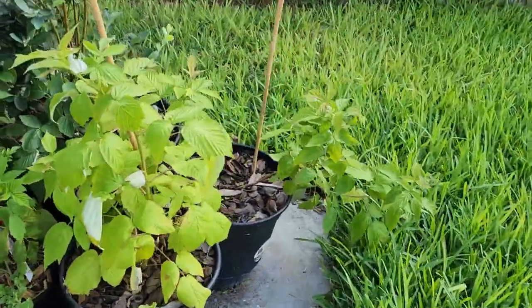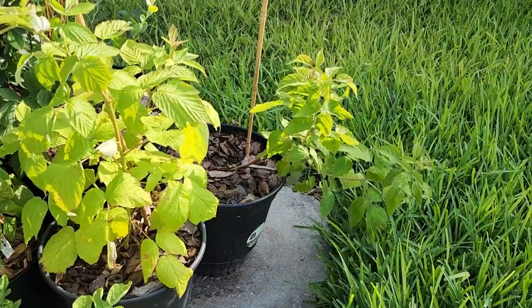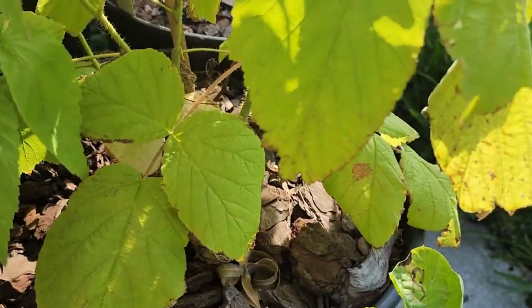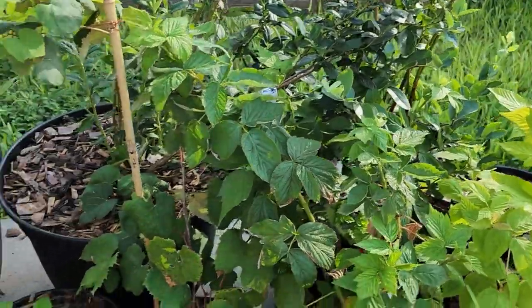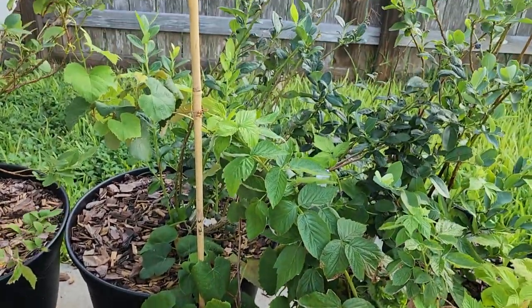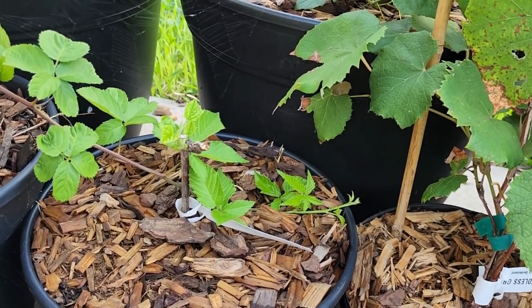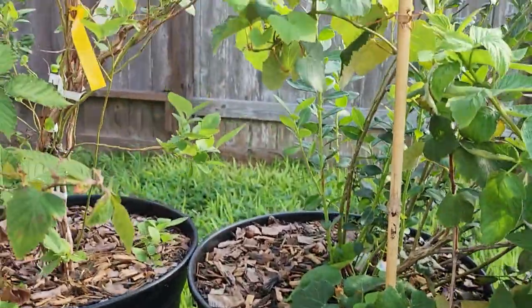Coming off this side, I have my two Heritage raspberries — I do need to support that one on the stake, they are the same variety. And then I got this raspberry from Lowe's; it is a Meeker raspberry. To the left of that I have a Mars grape that I need to re-support on the bamboo stick as well. And then right here is a Concord grape — it didn't do anything for a long time, but it's alive, so that's good. I was actually worried, but it is under warranty from Stark Bros.